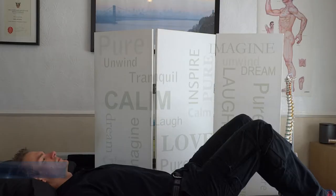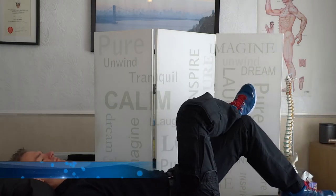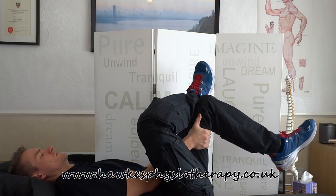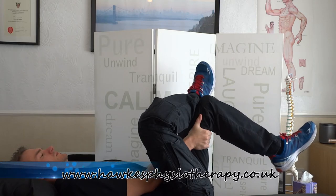Lie on your back with both feet flat on the floor and both knees bent. To stretch your right piriformis, rest the ankle of your right leg over the knee of your left leg. Pull your left thigh toward your chest and hold the stretch for 30 seconds, then repeat for the other leg.